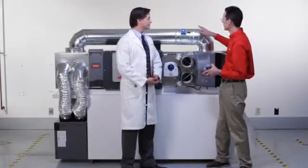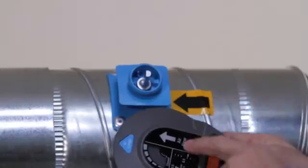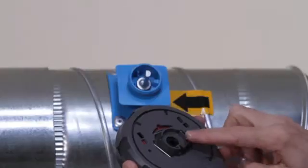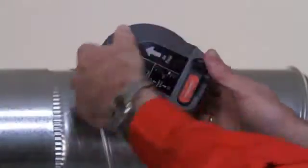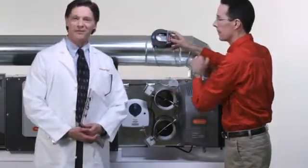It's really easy. First, install the damper with the arrow pointing in the direction of the airflow — both the arrow on the damper and the arrow on the regulator. Next, align the D-shaft on the regulator to the D-shaft on the damper, and turn it counter-clockwise, and it's installed.